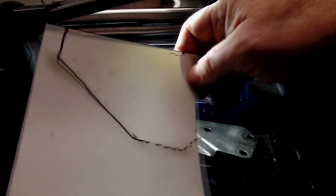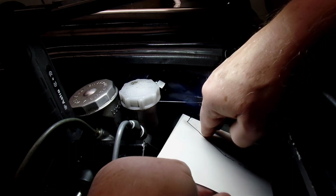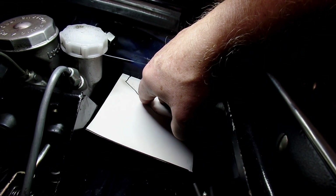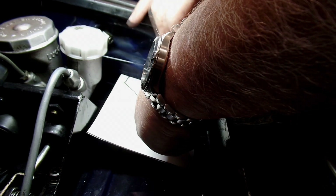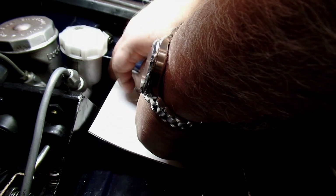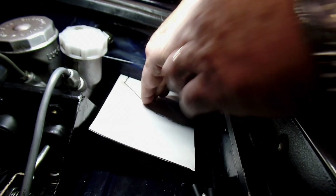So I started making my template. This is just card stock that I bought at Hobby Lobby. What I've done here is get the general shape — the initial shape of the template. It basically follows the curve of the firewall here and is parallel with the edge of the mounting bracket for the master cylinders. And I roughly kind of pressed down on the metal underneath on the original mounting bracket to locate the perimeter of where that bracket is. So I'm going to cut this in this initial shape and we'll see how that fits.